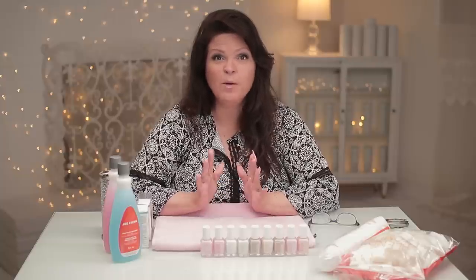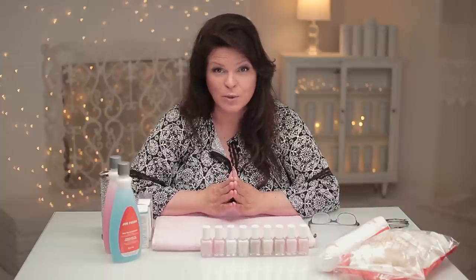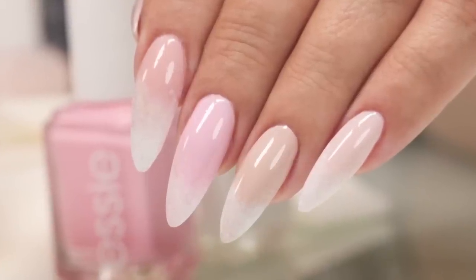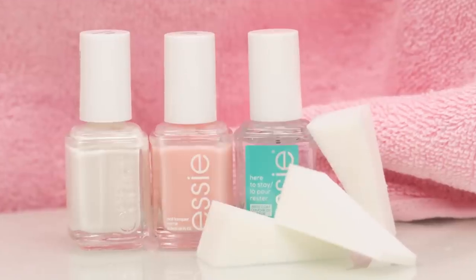Hi, I'm Suzie. Ombres are one of the most beautiful popular designs, but they're hard to do. I'm going to show you how you can do it without gel, without acrylic, just with nail polish. Beautiful, classic, and simple. Together with my pro tips, you can create this design right at home with polish you can buy locally. Let's have some fun.